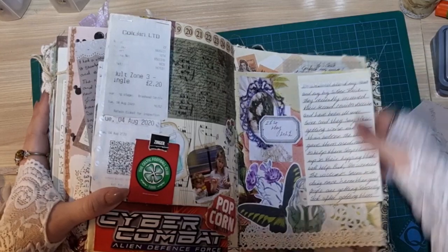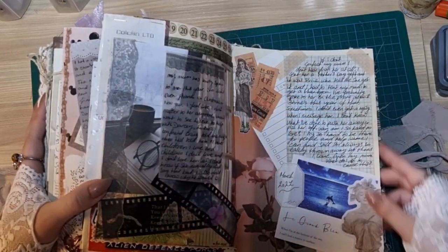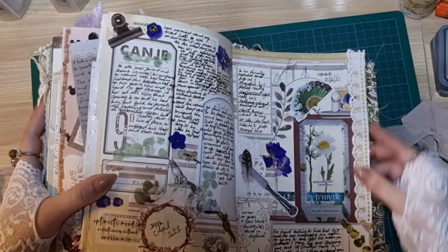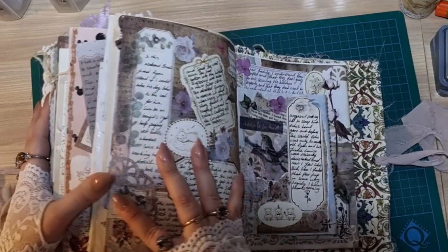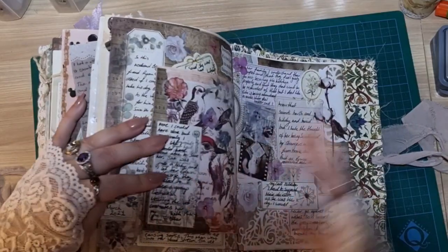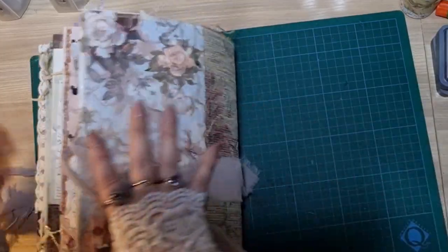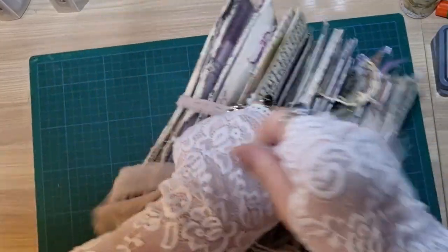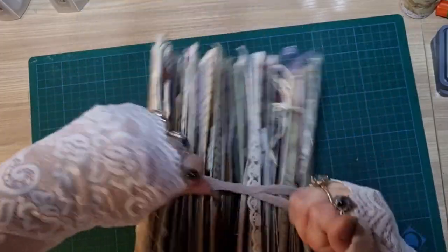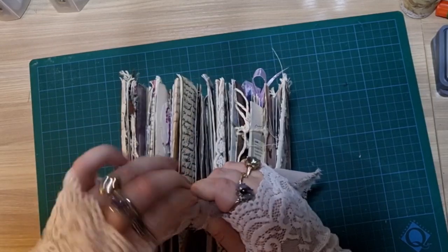And a little bit of journaling there and here. And there we go — so that is my completed junk journal. And I've already started on my newest junk journal, which is more shabby chic in style.